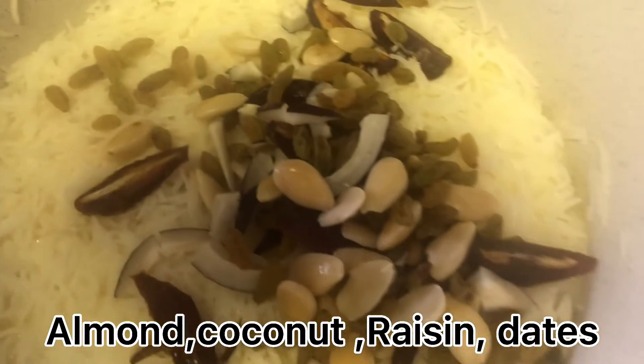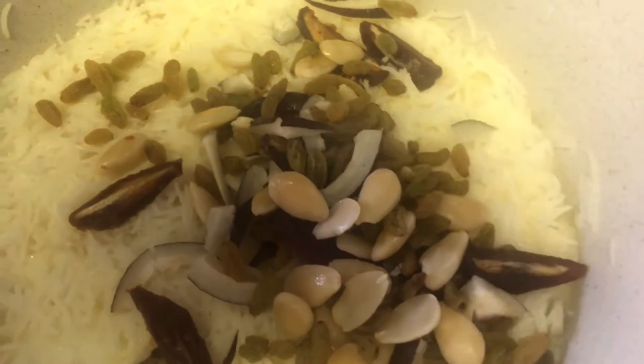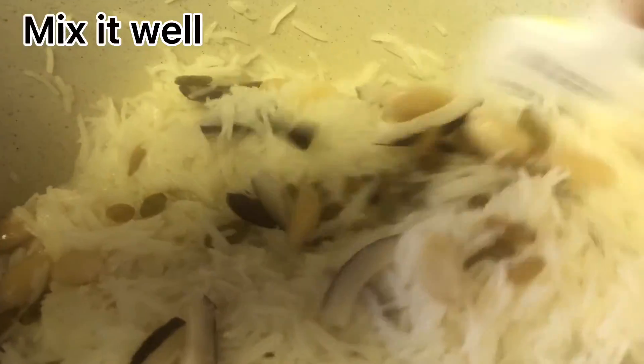Almond, coconut, raisin, dates. Mix it well.